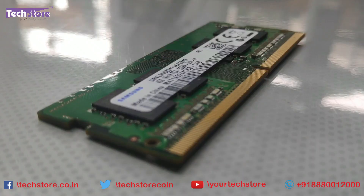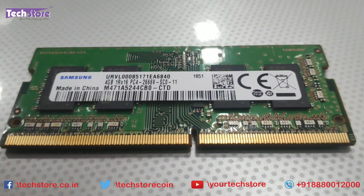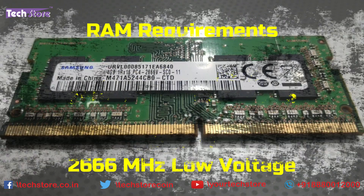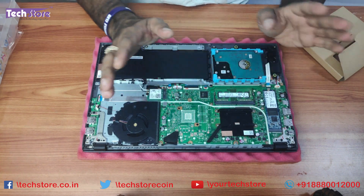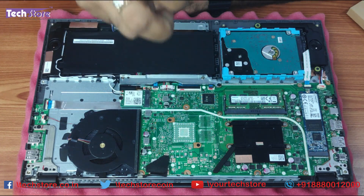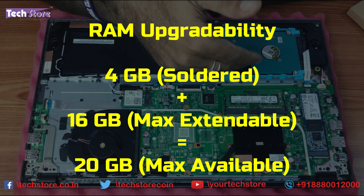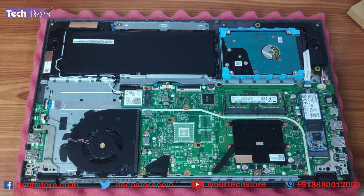For the RAM, you can take a DDR4 2400MHz for Core i3 and Core i5, and for Core i7 we suggest a DDR4 2666MHz low voltage memory. Insert the RAM like this. The X512 has one 4GB RAM soldered onto the laptop itself. The maximum upgrade capacity is another 16GB, so 4GB plus 16GB gives a total of 20GB.